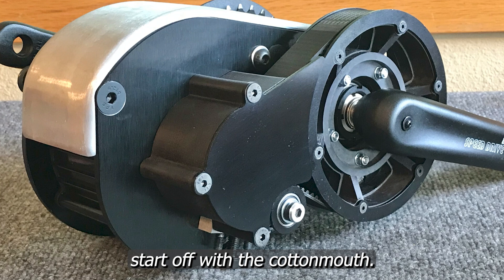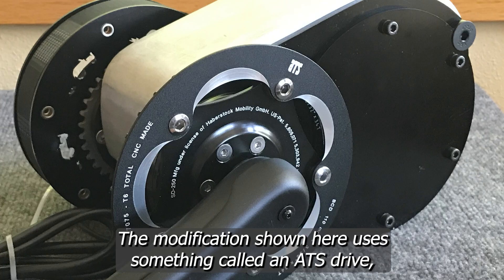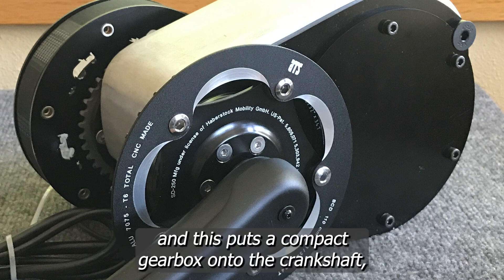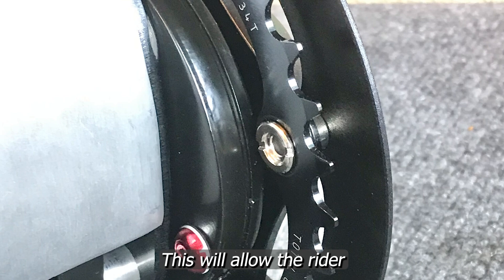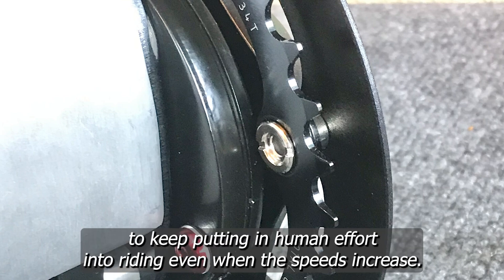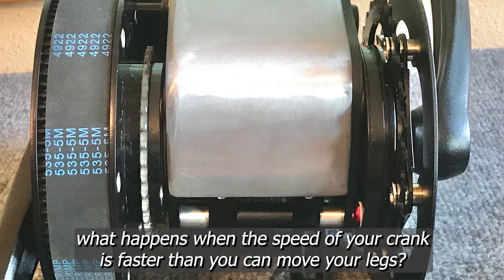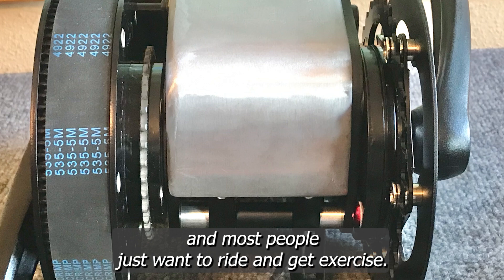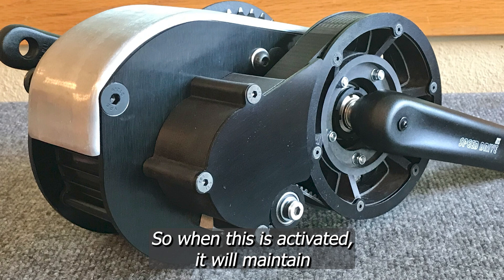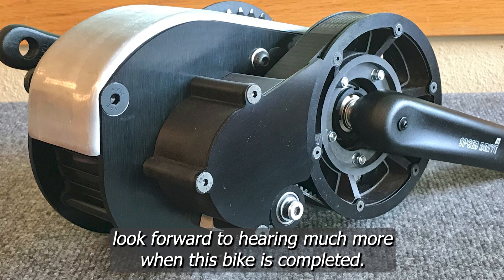Starting off with the Cottonmouth, there's going to be a huge amount of flexibility in terms of what you can do with this bike. The modification shown here uses something called an ATS drive, which puts a compact gearbox onto the crankshaft that, when activated, effectively doubles its output. This will allow the rider to keep putting in human effort even when speeds increase. Ghost pedaling is what happens when the speed of your crank is faster than you can move your legs — comfortable human cadence for most is 80 to 100 RPM. So when this is activated, it maintains the exercise value of the vehicle at much higher speeds. I look forward to hearing more when this bike is completed.